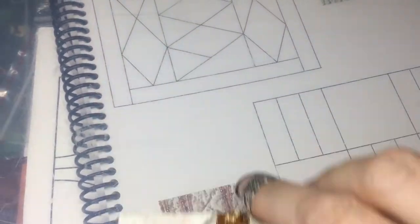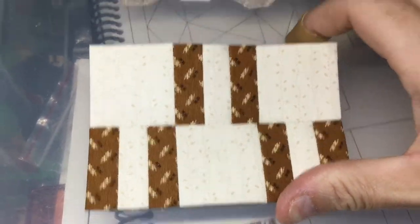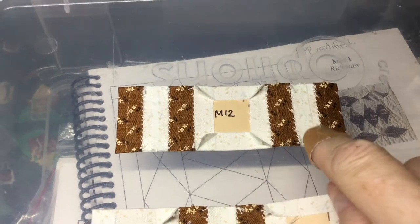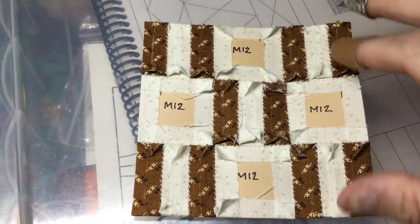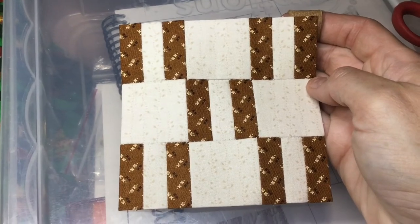I put these two rows together with everything in the same direction, and now I'm going to assemble my final row. I've assembled the top row and now I'm going to connect it to the other two. I've attached my top row to the other two and I have completed my M12 block.